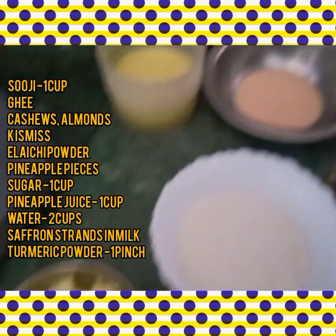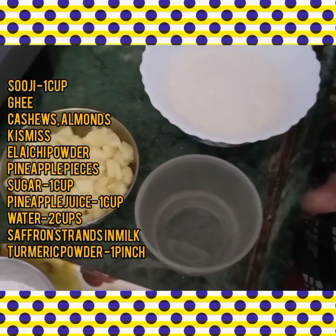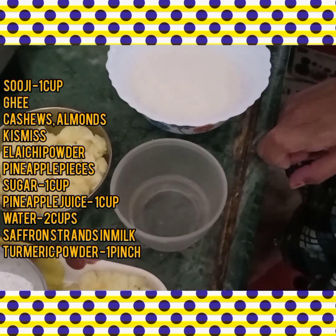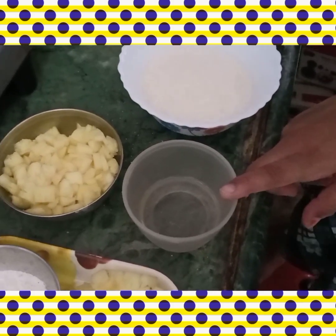This is saffron milk. This is the measuring cup. 2 and 1 cups of suji, 1 cup sugar, 2 cups water, and 1 cup pineapple juice.